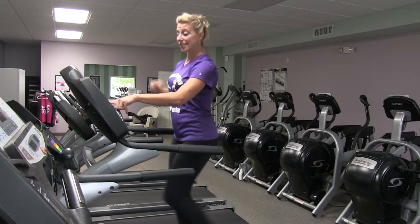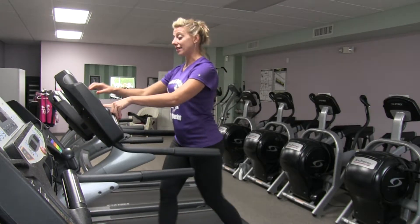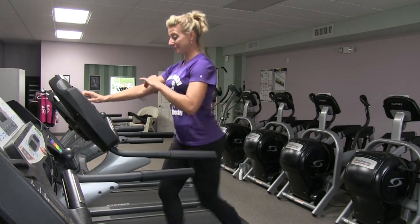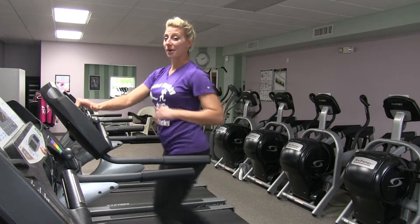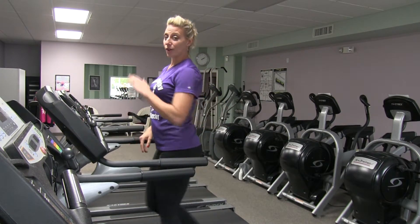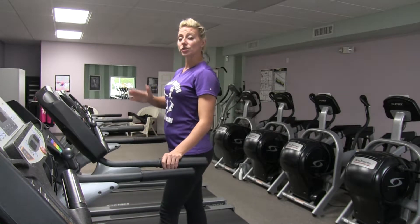Pick up your pace and speed up to maybe a light jog — probably a pace of five — and just jog for one minute. So the pattern is: one minute walk, one minute run. High incline, low speed, then low incline, high speed. Alternate every minute.